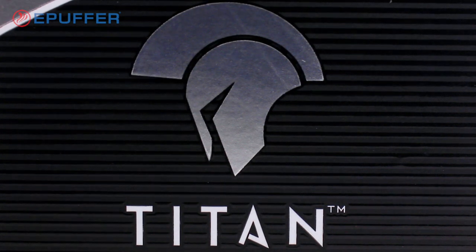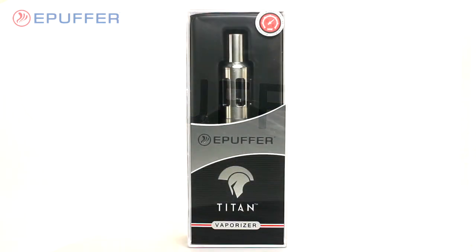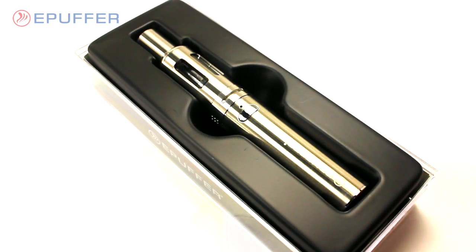The Titan Vaporizer is the latest groundbreaking product from ePuffer. The Titan is a hybrid device between a box mod vaporizer and an electronic cigarette — something that is new to the vaping and eCigarette game.